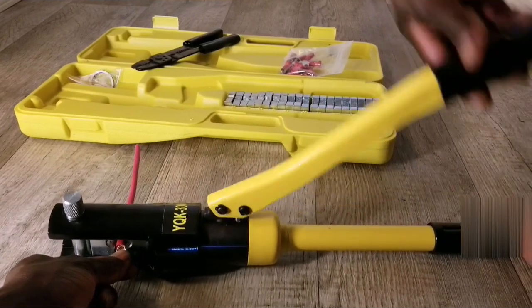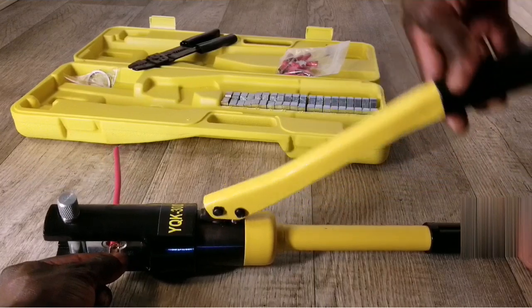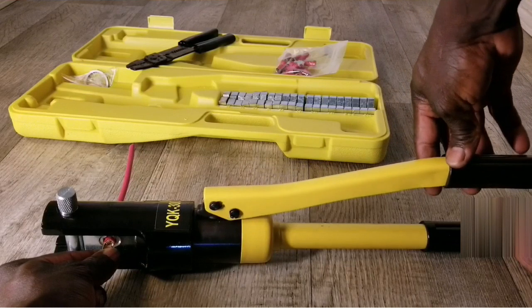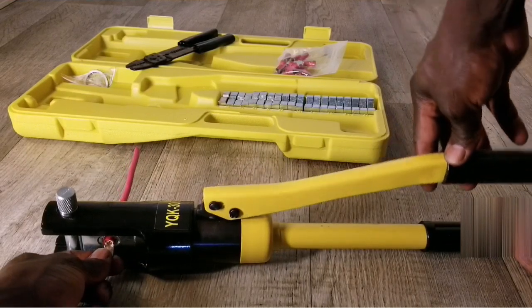Okay, cranking this — this is how you crimp wires or battery terminals. Let me get it right on the die and I'll show you.